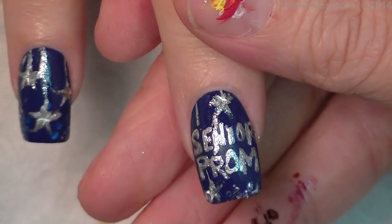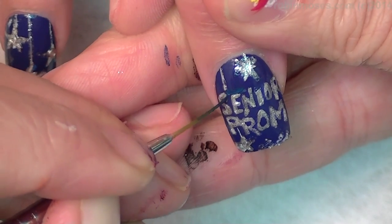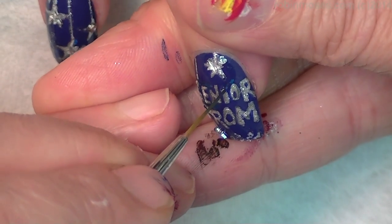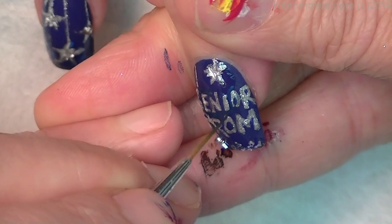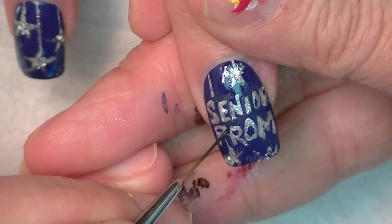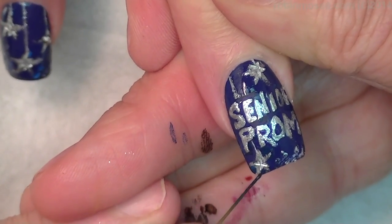Lastly, I'm going to go in with a dark blue and shore up all of the letters, make them look nice, make them look senior-ish — so that they look like, you know, you can read it. Everything looks great. I'm going to go into some of the stars where I have too much glitter and make them more star-shaped.